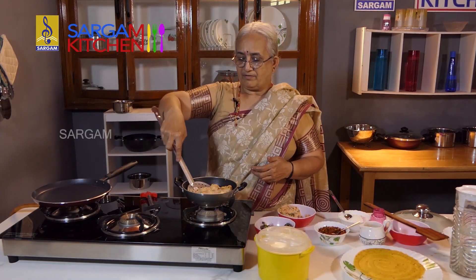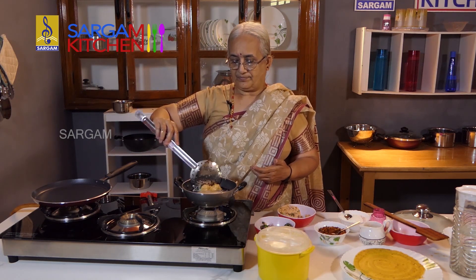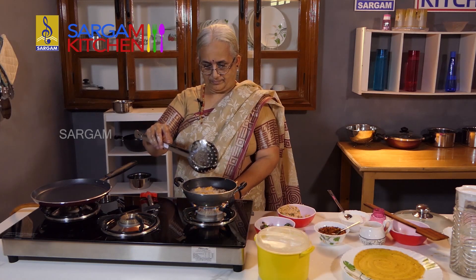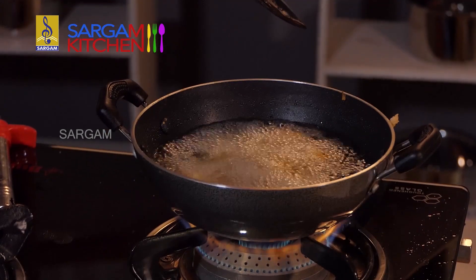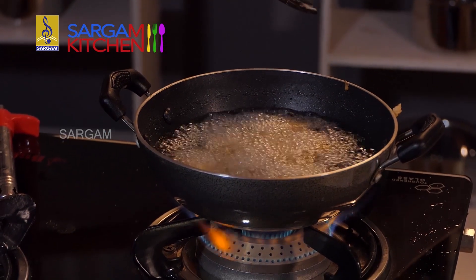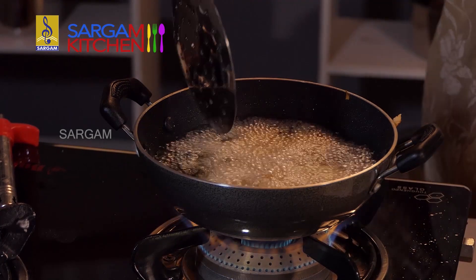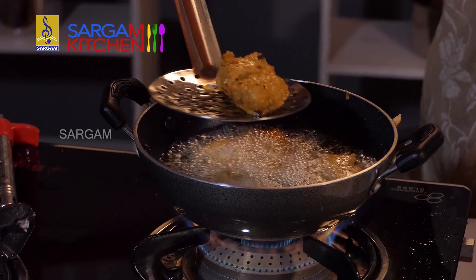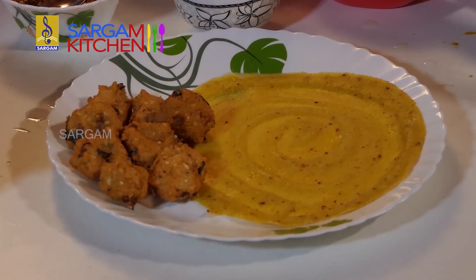Put it in the middle. Now we are ready for the chutney and we are ready for the side dish.